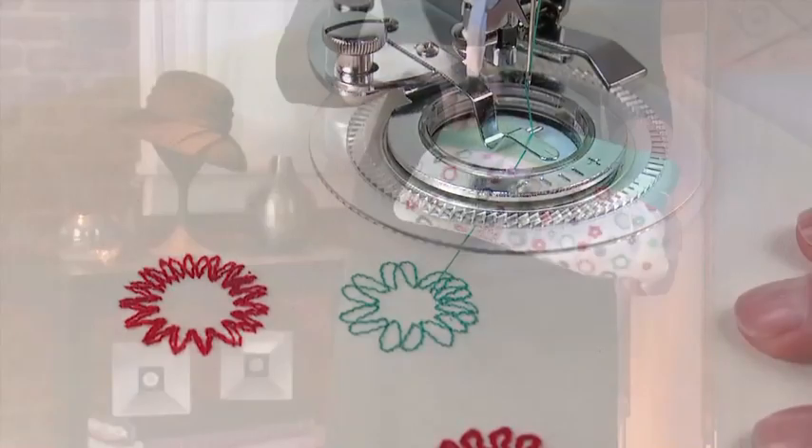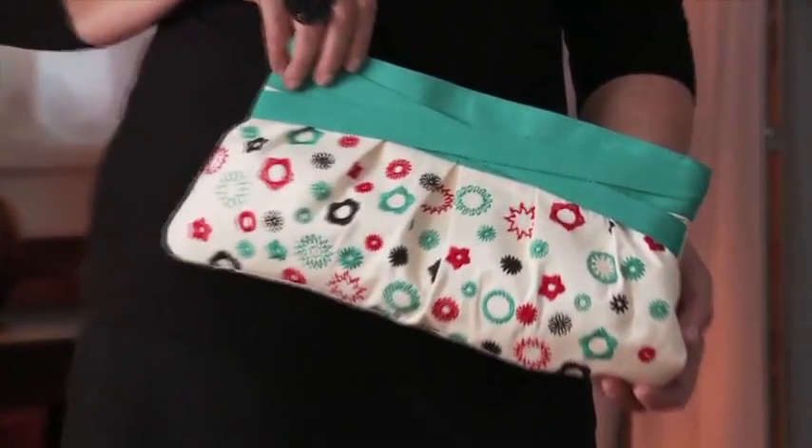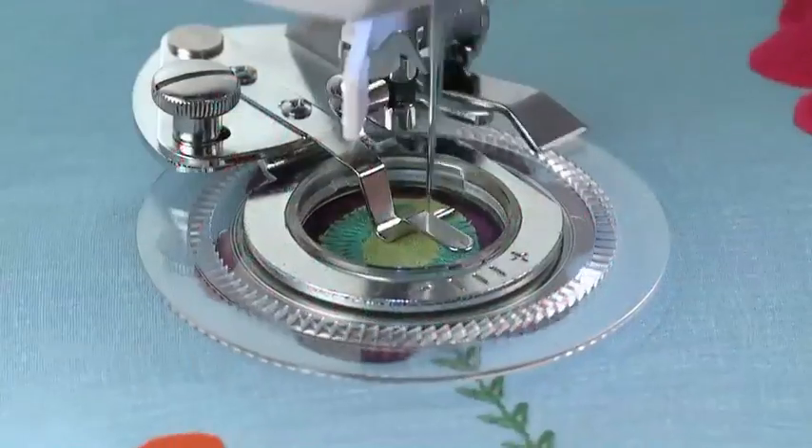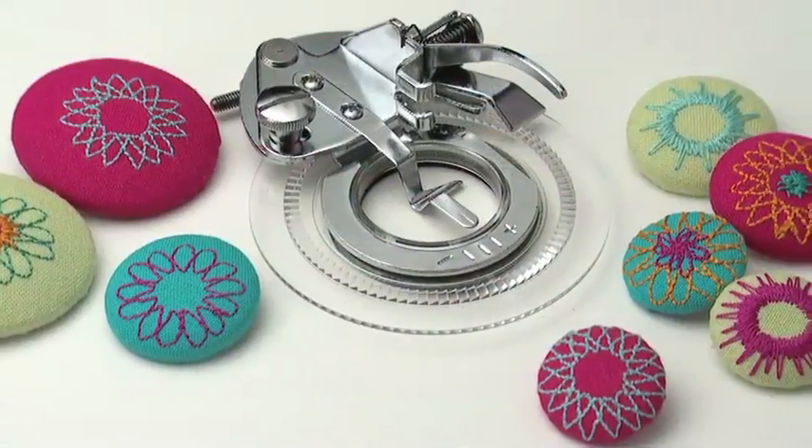Bring the thread tails to the back side of the fabric with a hand sewing needle, then tie to secure. Some other ideas for the flower stitch attachment include embellishing appliques and making covered buttons.